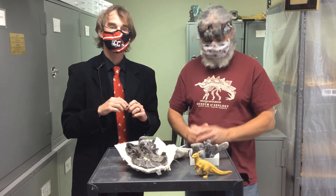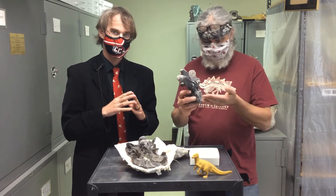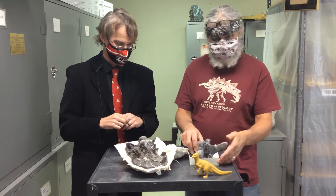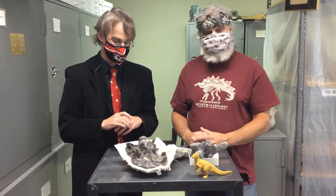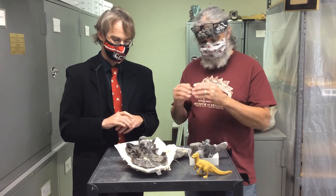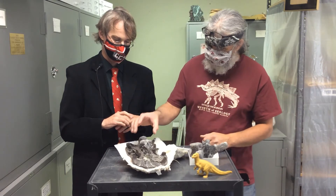In this one quarry where we found this lovely vertebra, we've actually got a big jacket full of articulated vertebrae of these things that we have not opened and prepped yet. But we did find, next to the vertebra, this lovely skull piece.